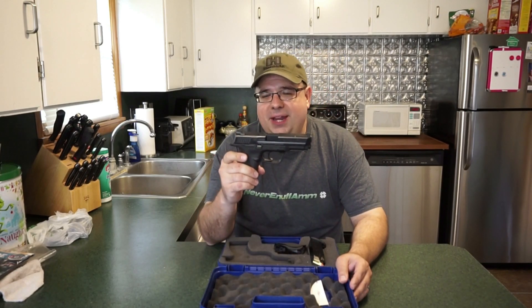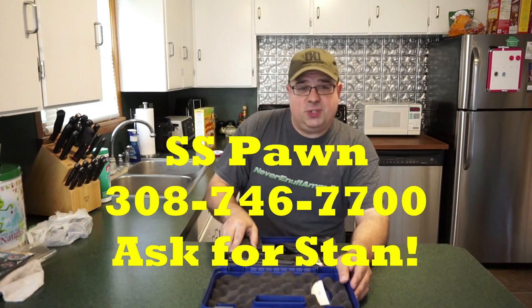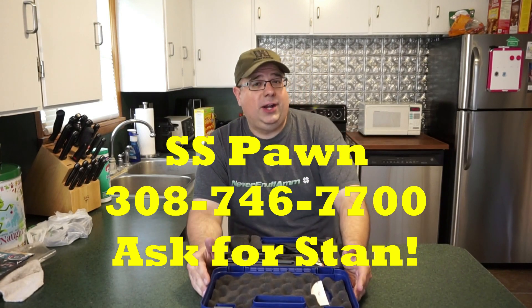This is a basic Smith & Wesson M&P9. By the way, this firearm is on loan to me from Stan, the owner of S.S. Pawn in Lexington, Nebraska. Make sure you give S.S. Pawn a call and they will take care of your firearm needs.